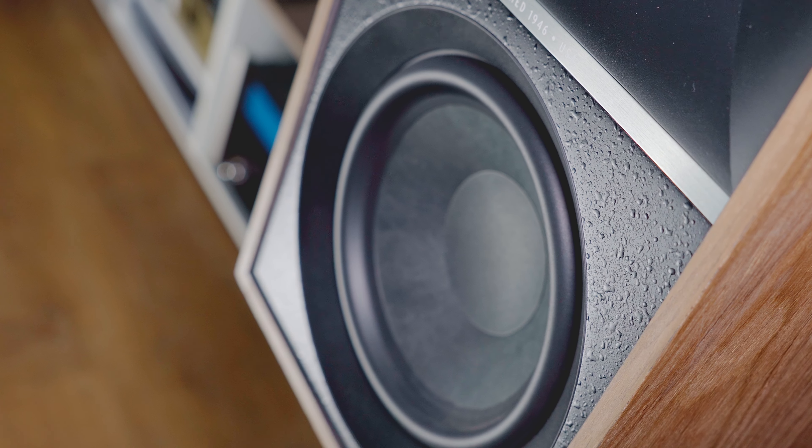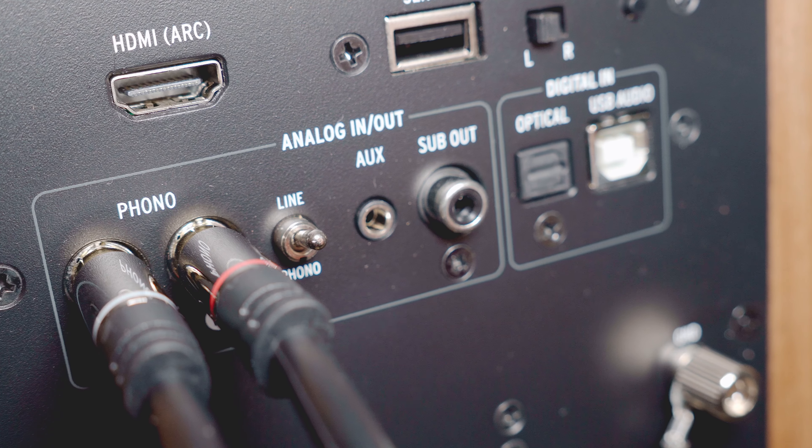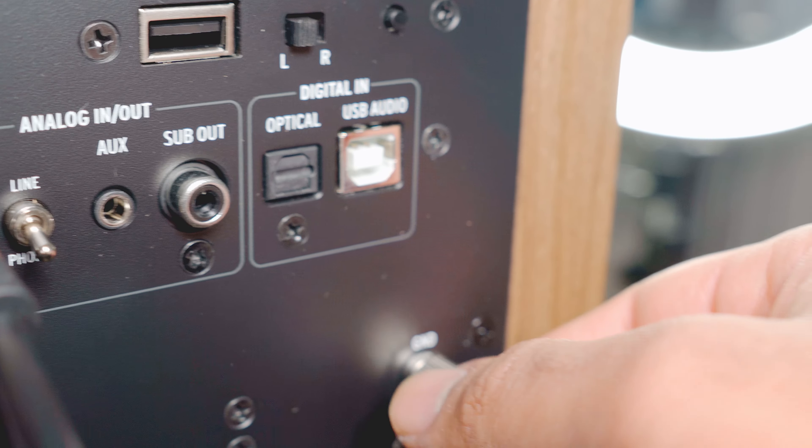A second type of configuration is done with powered speakers — we reviewed for example the Klipsch 7s — where the amplified signal, that could be Bluetooth or wireless, is put into a passive crossover, most of the time inside the main speaker, which then powers the driver. From one point of view this is really nice because you save a lot of space, you just need the two speakers, you don't need any external source or amplification.